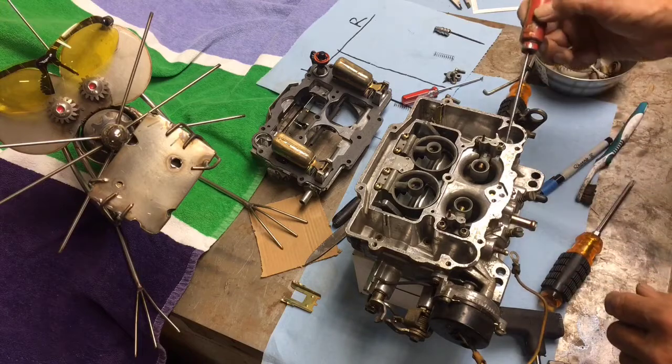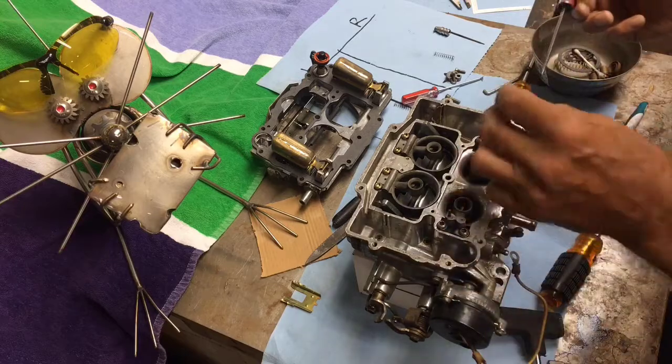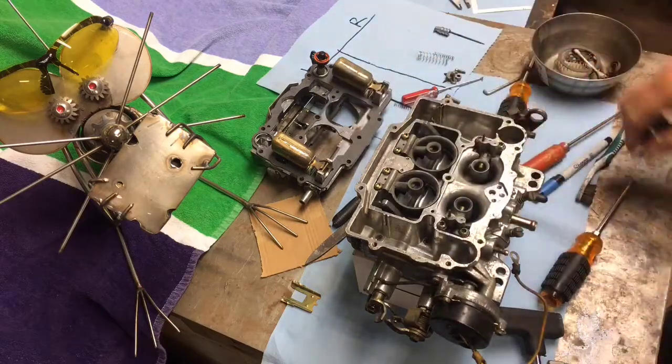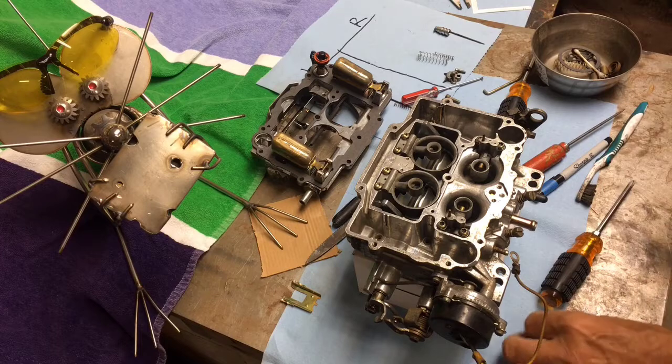We've got an accelerator pump spring that comes with the kit. This is the new one — it just drops right down in there. I'll take it out for now since I might be flipping the carburetor over. Then I'll switch to the next biggest Torx bit.